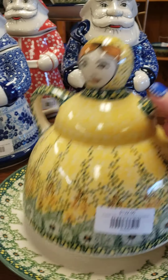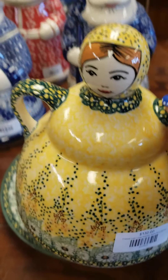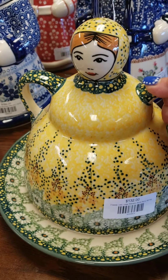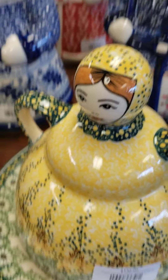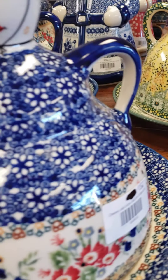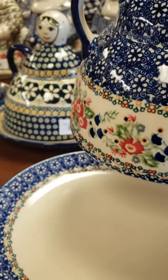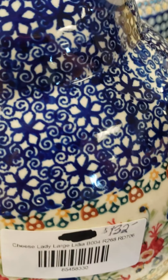How about this cheese lady? Oh my gosh, is she gorgeous or what? I love how they do their cheese ladies. Nice big plate. I didn't bring my ruler with me, but I'm going to say that's probably a 10-inch plate. She's the big one, and this is the Roxanna pattern. This is also the same size — the big size. Here's her plate, also $132, Lydia pattern.